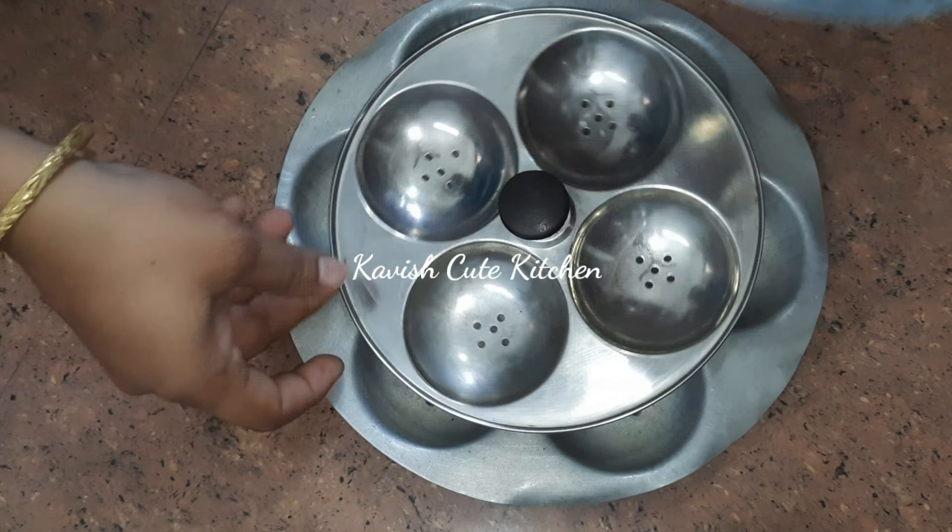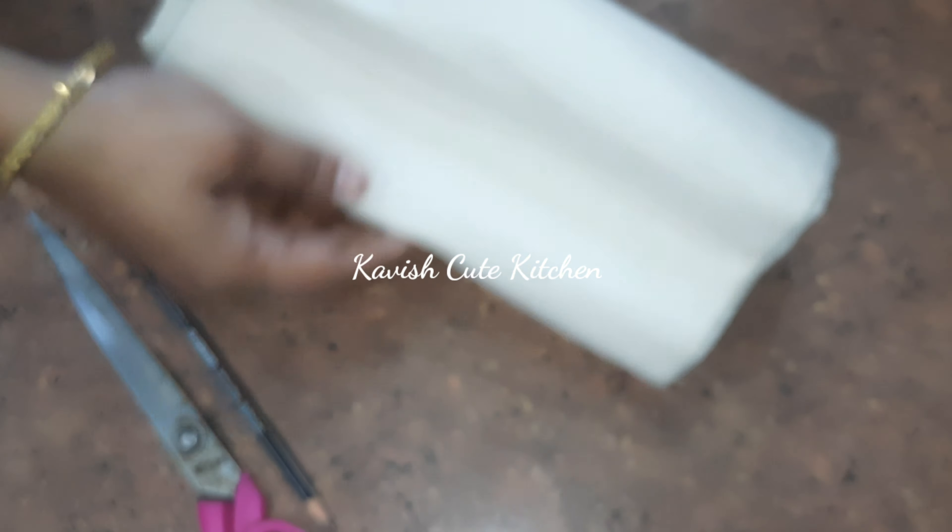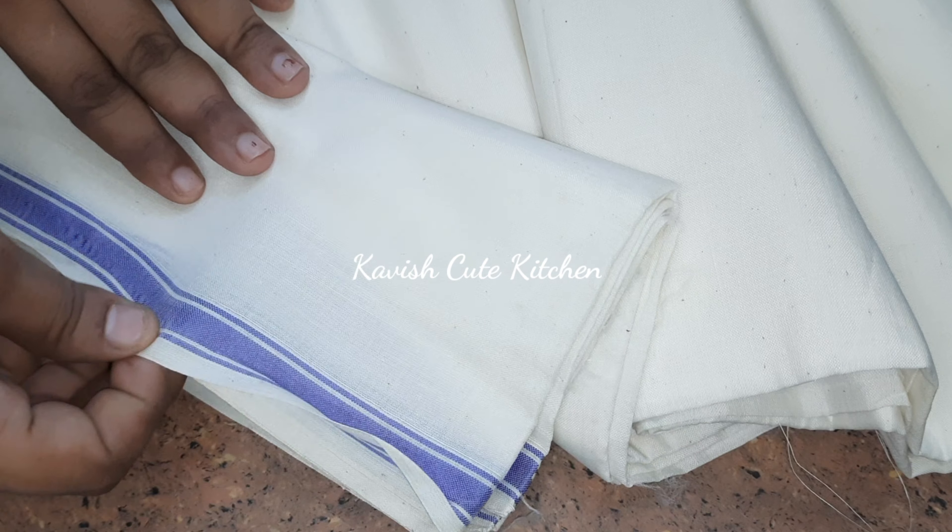Now let's see how many cuts we have done. Here are 3 sizes of the chintaple. I use two silver and aluminum plates. I use the same for the rest of the plate, along with a white cloth.